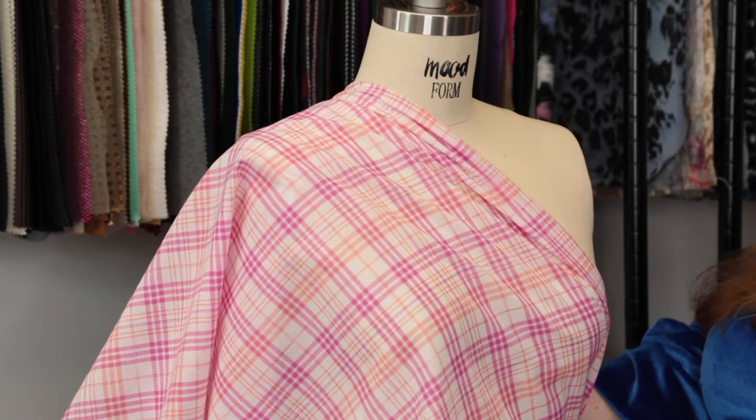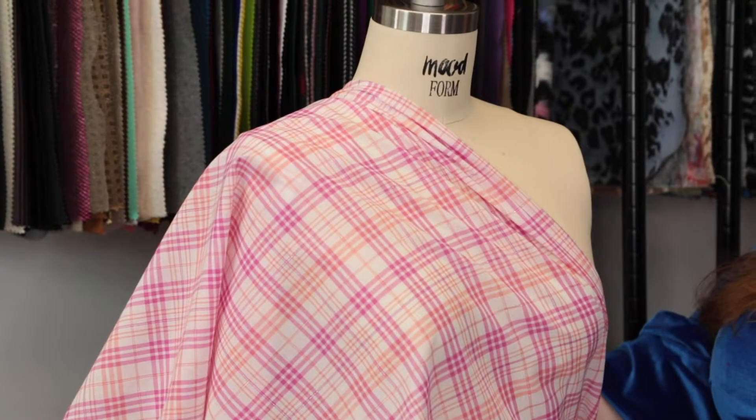It's very carefree to me. I think it would be gorgeous as a button-up for the summer, kind of tied at the waist and paired with crop jeans — perfect for barbecues.